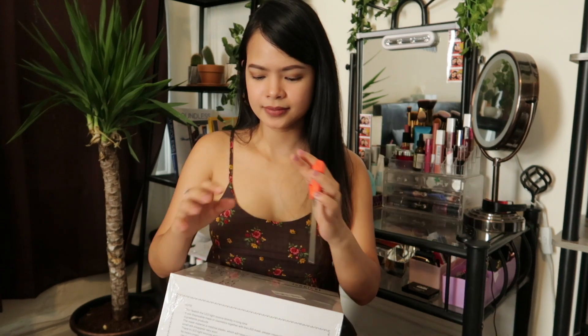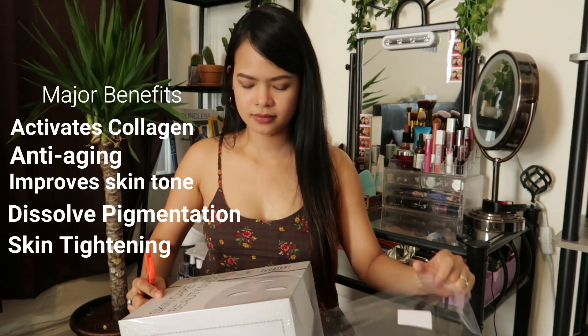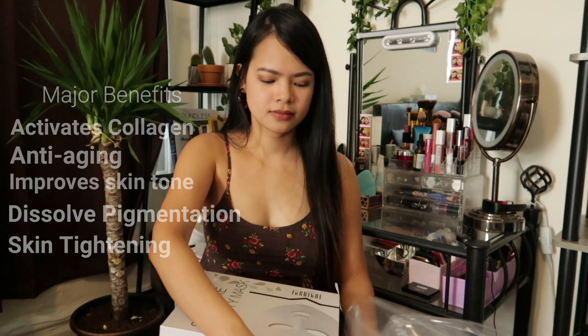For anyone who doesn't know me, I'm 31 years old, and since I'm getting older I'm really into skincare with anti-aging benefits. This LED facial mask uses photodynamic therapy — it can stimulate the activity of skin cells and renovate the stratum corneum by the shine of LED light. The benefits include activating collagen, anti-aging, improving skin tone, reducing pigmentation, and skin tightening.